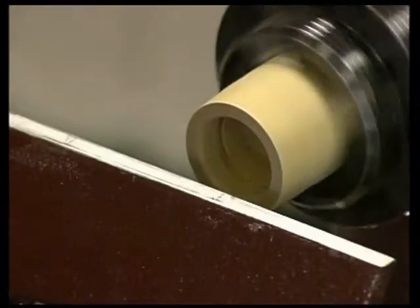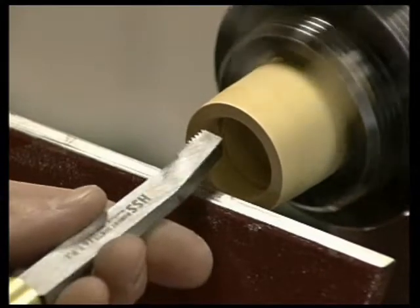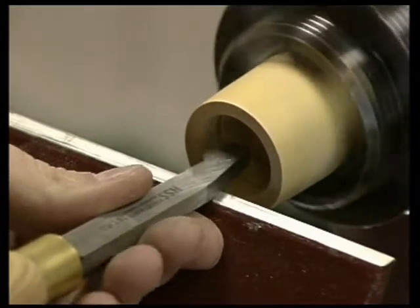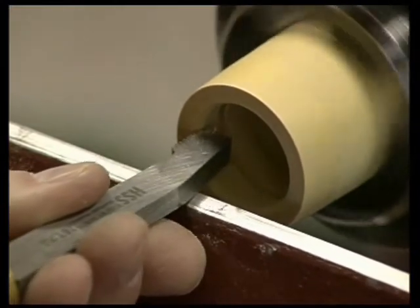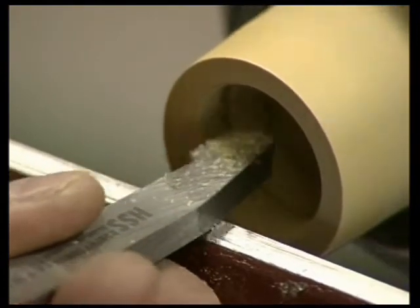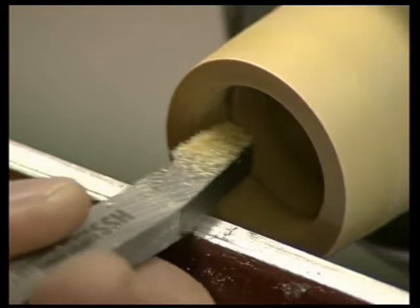To cut an internal thread, start the lathe at a suitable speed. Position the tool so that it is horizontal and cuts on or just above centre. Practice the motion and strike the first thread. Remember, be positive and be firm. Once the initial thread is struck, a few gentle passes over the top will form the thread.